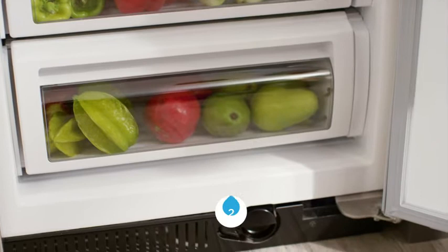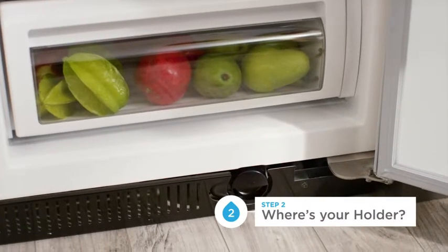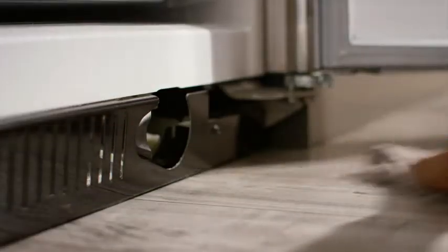Remove, then recycle your cap. Next, find your holder — it'll be at the base of your refrigerator. Pop out the old one. Have a cloth handy as there may be excess water; that's completely normal.